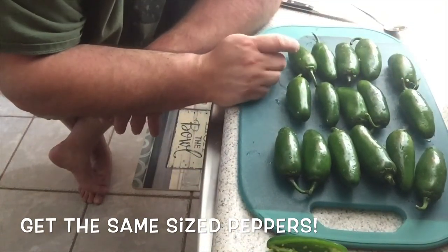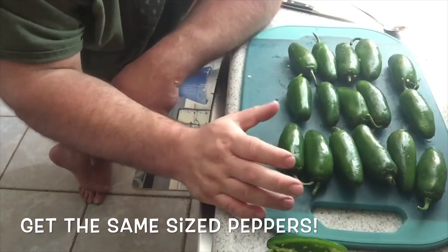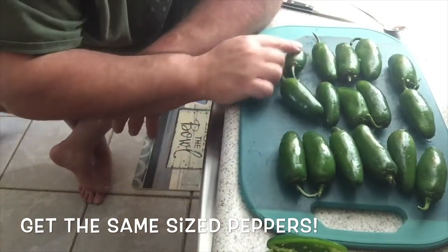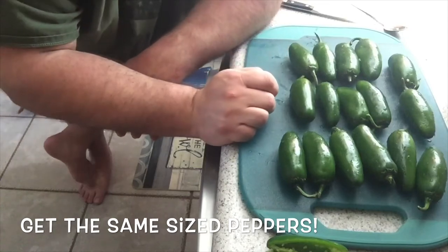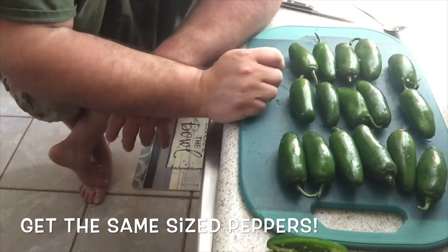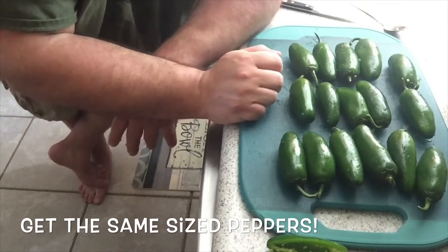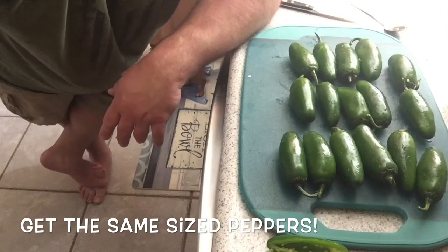You want straight peppers — the straighter the better. Also, if they're all relatively close to the same size, it'll help with using the same amount of meat mix on each one and just having uniformity overall. With that being said, I'm going to show you how to do these.